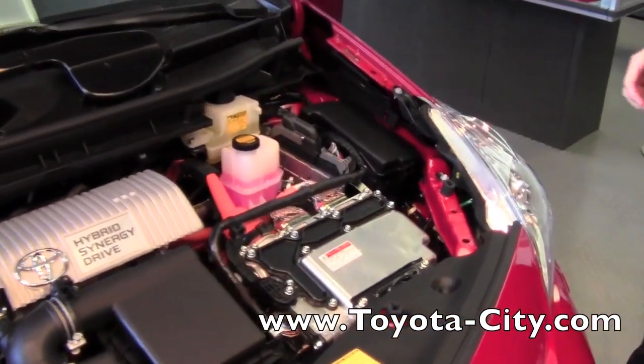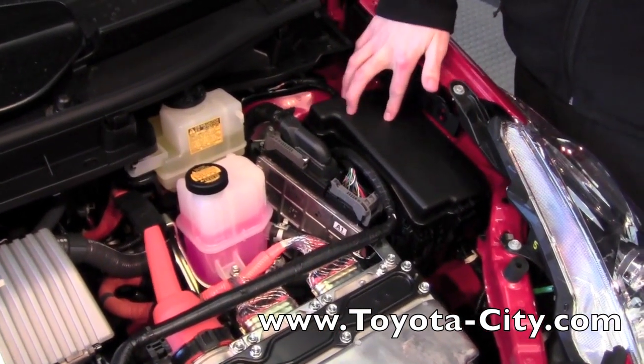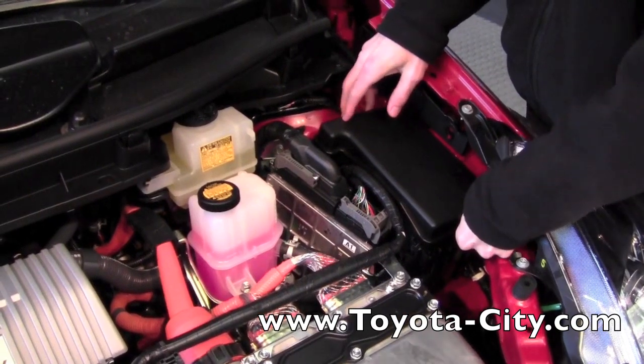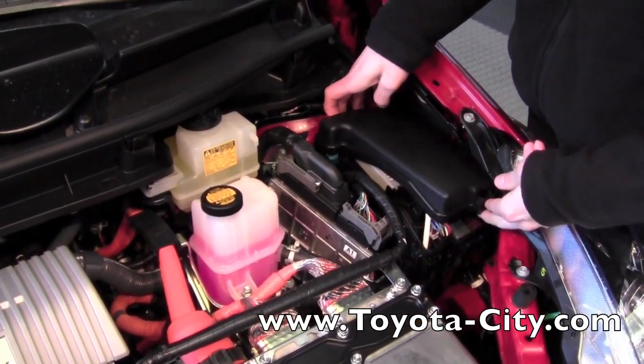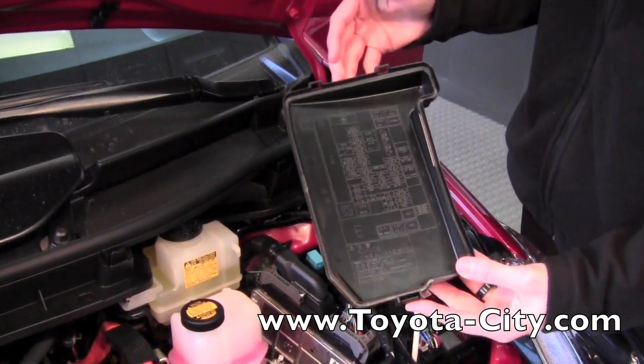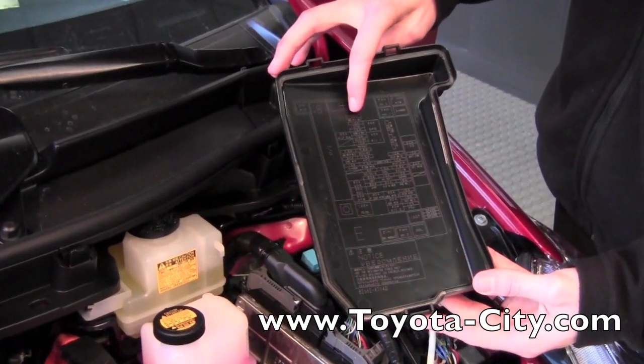When you're in the front of the vehicle you're going to look to the right of the engine compartment and you're going to see a black box. This is where the under hood fuses are located on this vehicle. There's a tab on the front of this fuse box and what you do is you push in, pull up, and this fuse box will pull off. On top of the lid you'll see a layout or diagram of where the fuses are located and the amperage of each fuse.